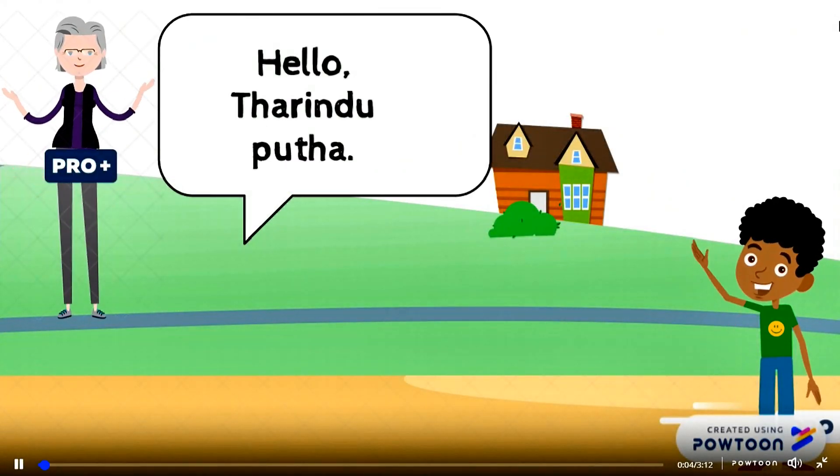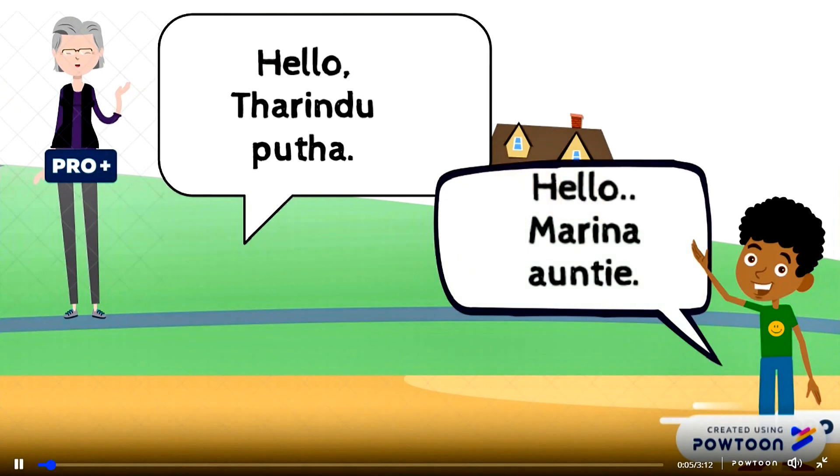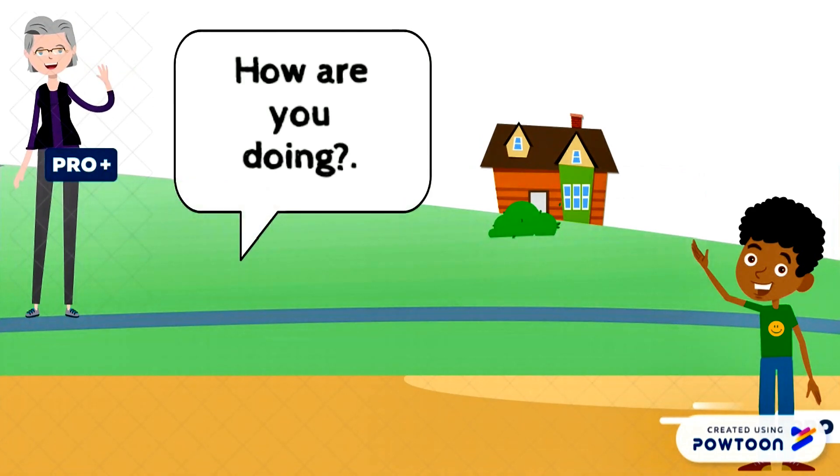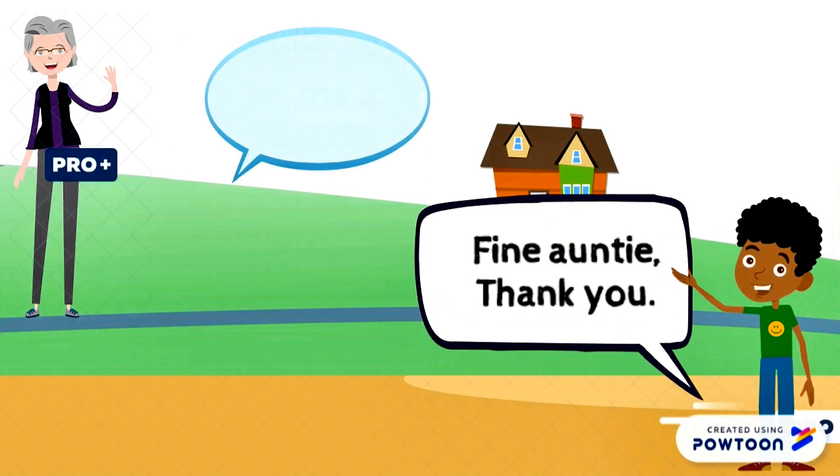Hello, Tarindu. Hello, Marine Aunty. How are you doing? Fine Aunty, thank you.